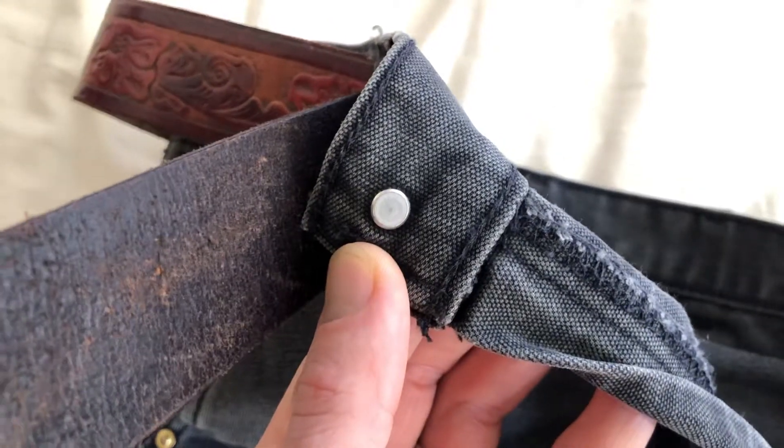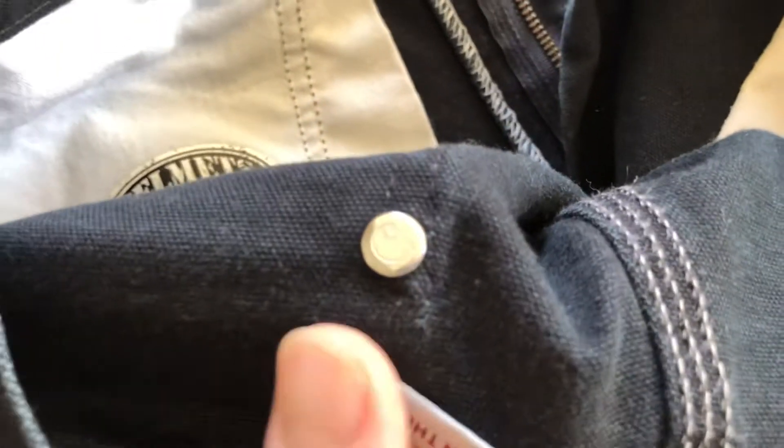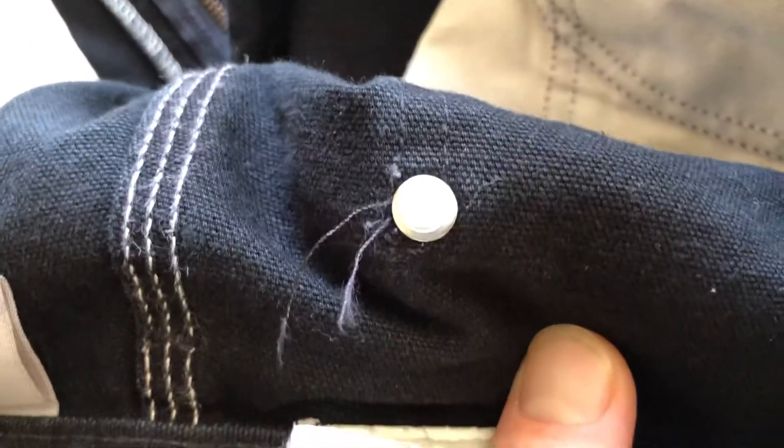Another way to tell is that the vintage ones do not have the Carhartt logo on the inside of the rivets. As you can see here, on the modern ones, no matter what color they are, there is the Carhartt logo on the inside of the rivets.